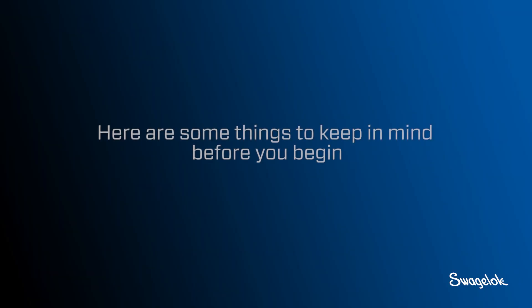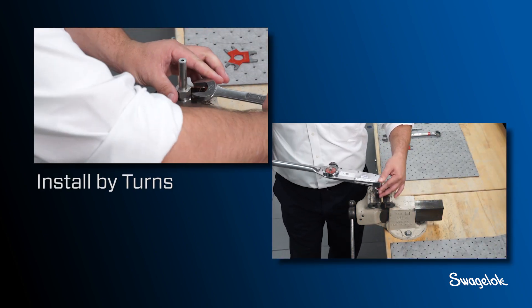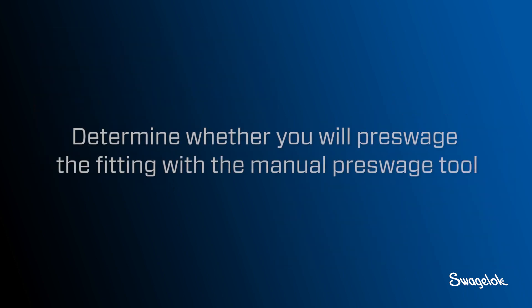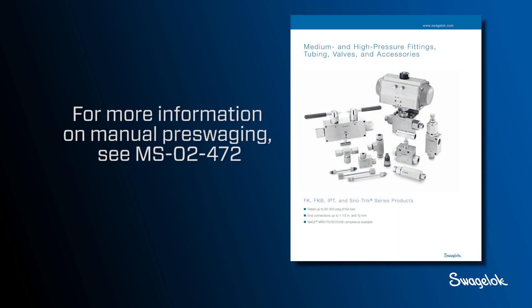Here are some things to keep in mind before you begin. First, determine whether you will install the FK fitting by turns or by torque. Next, determine whether you will pre-swage the fitting with the manual pre-swage tool. Pre-swaging is not always necessary but can be advantageous in tight spaces. For more information on manual pre-swaging, see MS-02-472.